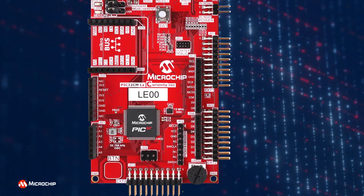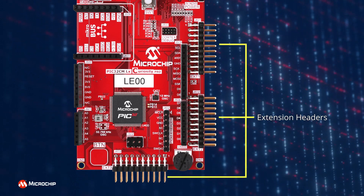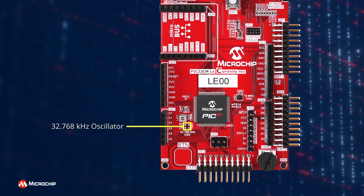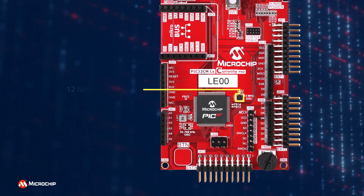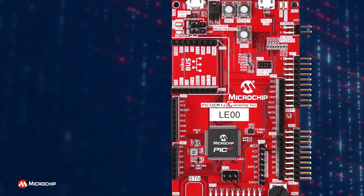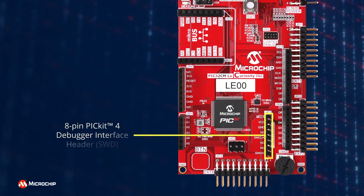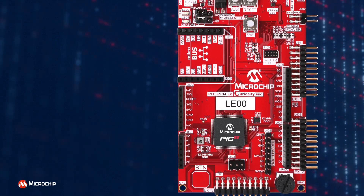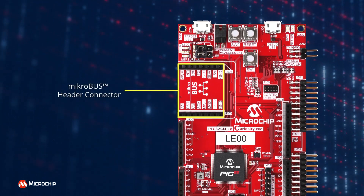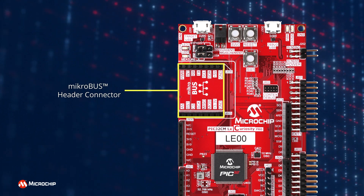Also included on this board are three extension headers that are compatible with our Xplained Pro extension kits to give you even more options for customizing your project, a 32.768kHz oscillator, a 12MHz oscillator, Arduino UNO header connectors, a 10-pin Cortex debug connector, an 8-pin PICkit4 debugger interface header, embedded current measurement jumpers, as well as a microbus socket that makes it easy to expand the functionality of your design.